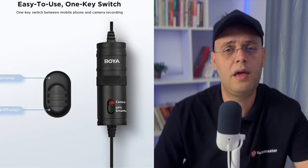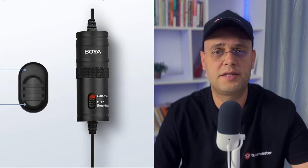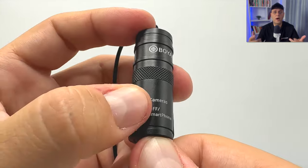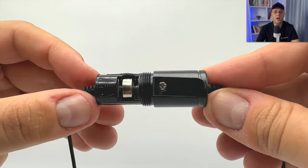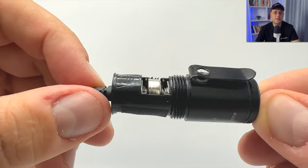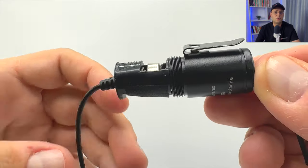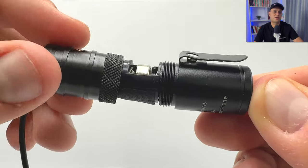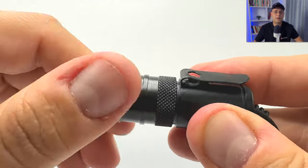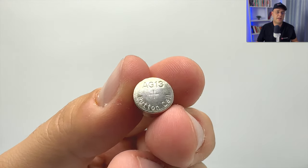When it comes to features and functionality, the BOYA BIM1 has several user-friendly features. First, dual-mode compatibility lets you toggle between camera and smartphone modes, making it super versatile across a wide range of devices without extra adapters. Unlike many other mics that rely on power from the recording device, the BIM1 has its own power source, ensuring consistent performance no matter what device it's connected to.